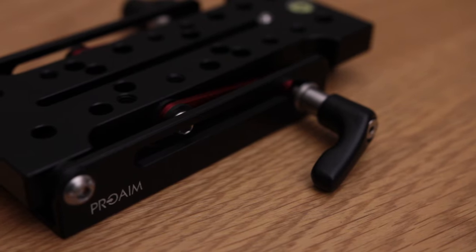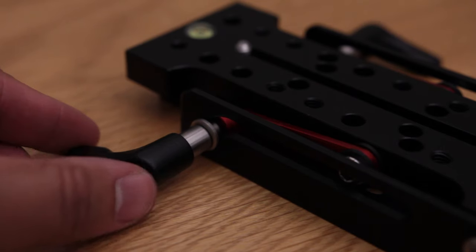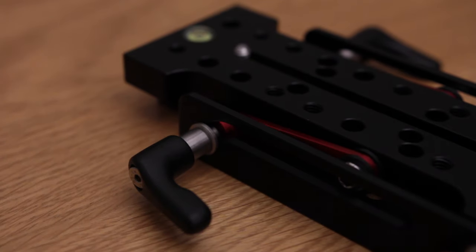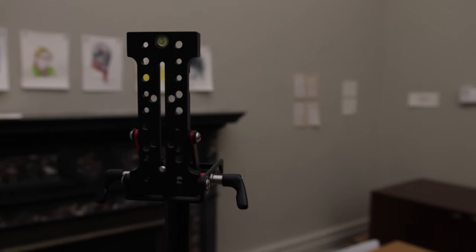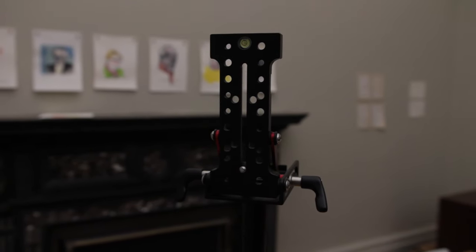Now this wedge plate is an incredible plate to have in your accessory bag. With a couple of knobs on the sides which you can tighten and loosen, it allows you to get up to 90 degrees angle with your camera.